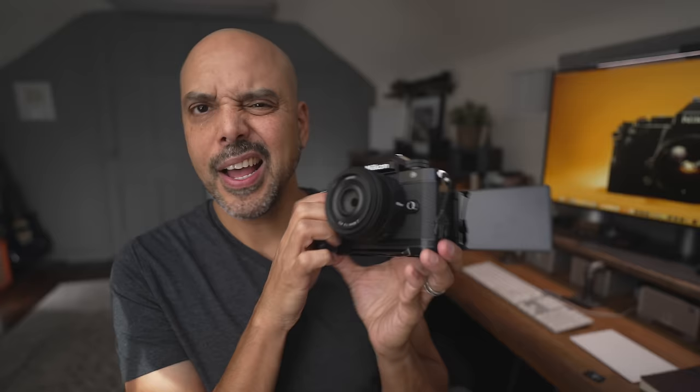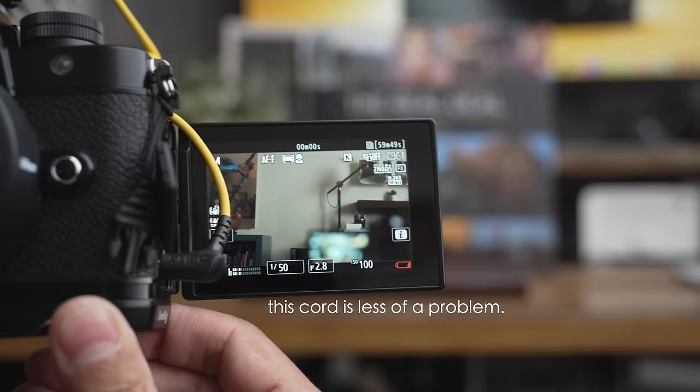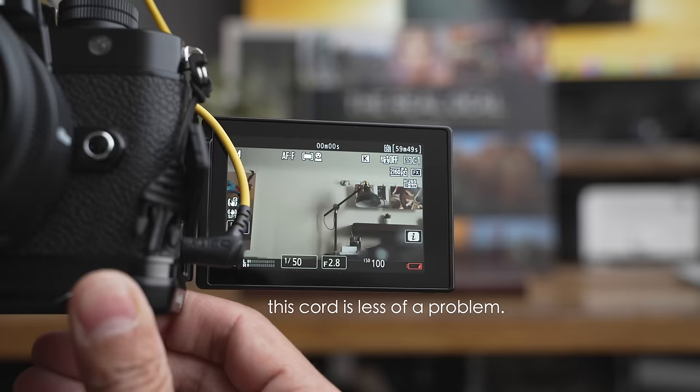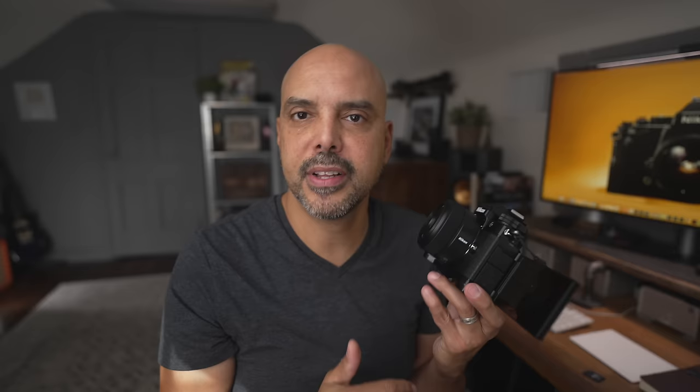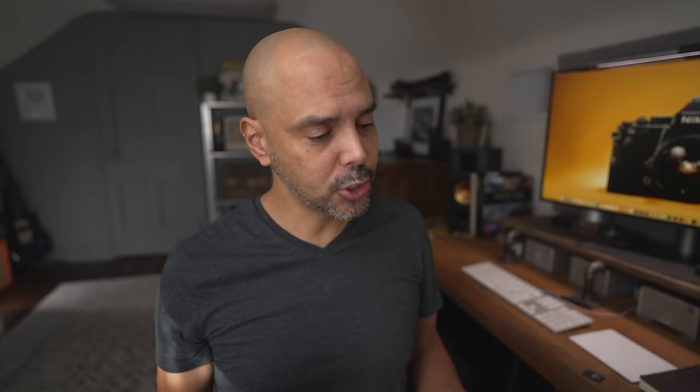Another thing I'm not super happy about is that the microphone plug is at the bottom of the screen, so your cord can actually hide your audio levels if you're recording. As opposed to the Sony, where the audio jack is at the top so you can see your whole screen — I hope that changes in the future. Another thing I wish was a little better was a more robust back button — these buttons are so small and tiny. Just make it a nice fat button for back-button shooters.